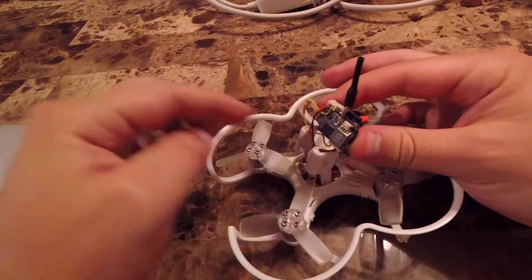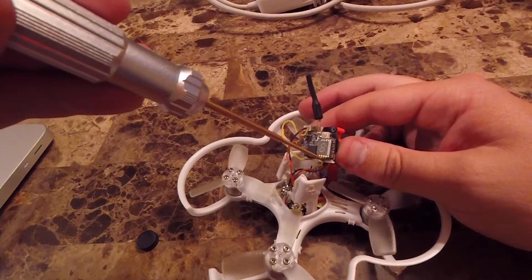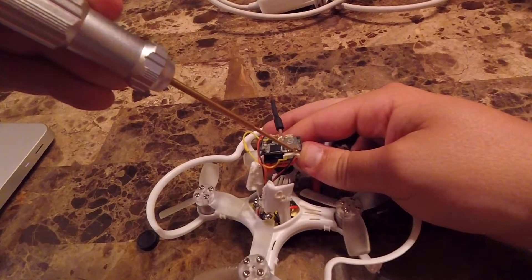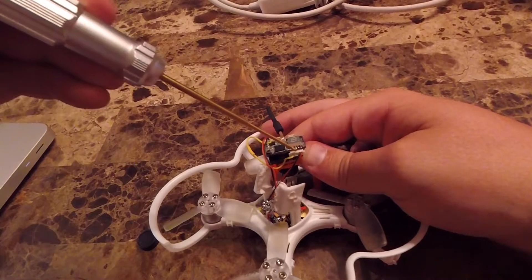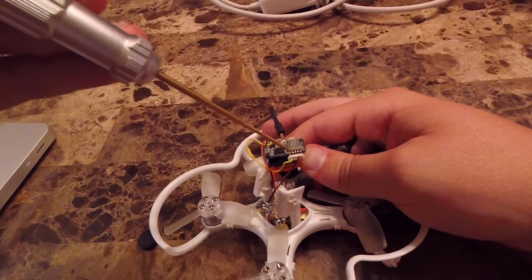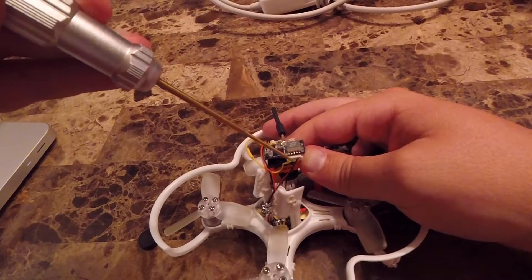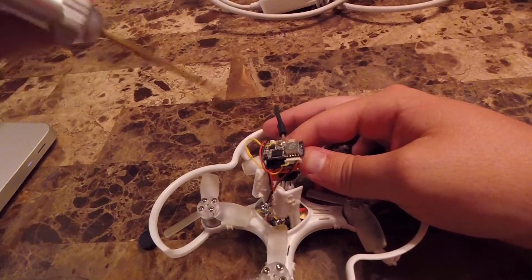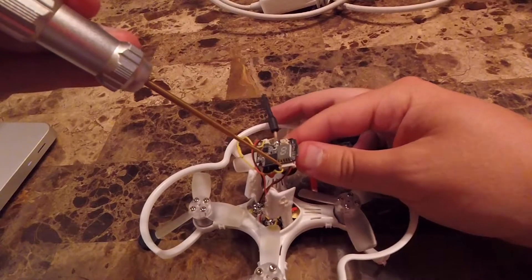Here's my connector for the Runcam, and here's the factory connector for the VTX. I don't know the full pinout, but I can make an educated guess — obviously positive and ground. I don't know what the middle pin is for because it was blank from the factory. Originally the second-to-last pin on the left was video out from the camera, and on the Babyhawk from the factory it was just a loop of wire. The final pin on the left is the video input to the VTX, so I've run my video output from the camera into that pin.